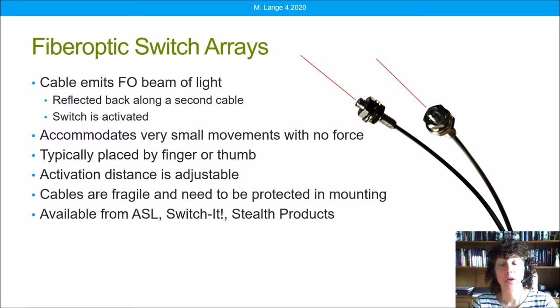Welcome everyone to the next in our series of YouTube videos on alternative driving methods for power wheelchairs. Today we're going to be talking about one of my favorite alternative driving methods: fiber optic switch arrays. These work really well for people with muscle weakness and are very powerful, sophisticated technology.